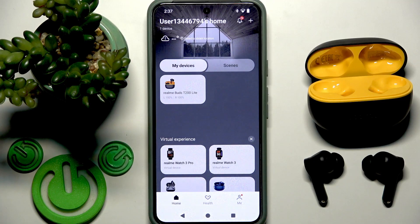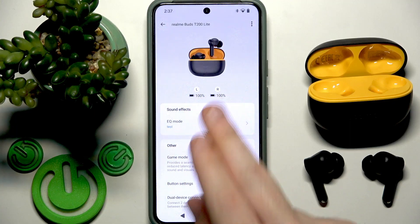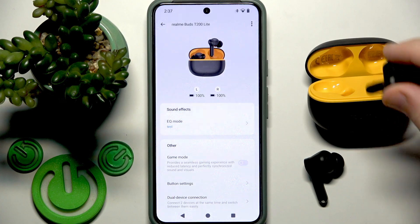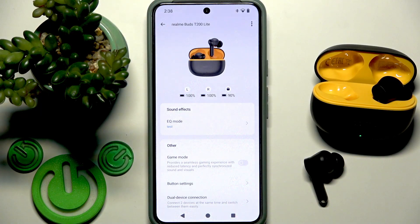If you want to check the battery for the charging case, you need to tap on your earbuds. Right here we have the levels for the left and right earbud. To check the charging case battery, you need to put at least one earbud into the charging case, and now as you can see we have the battery level for the case.